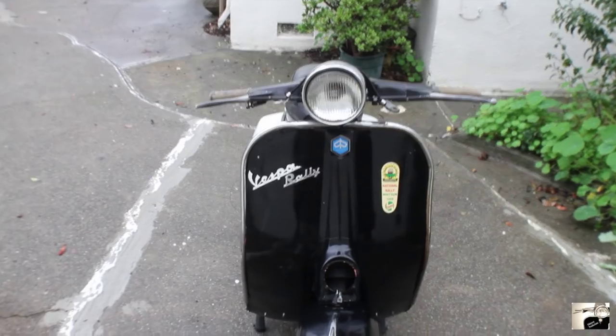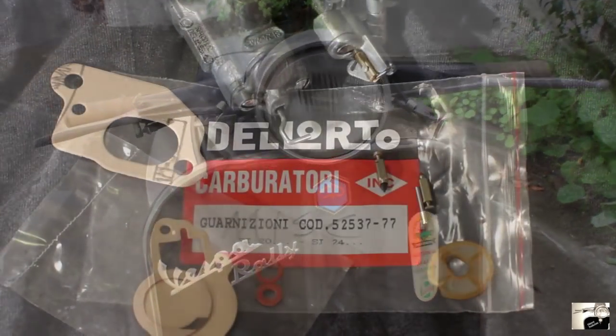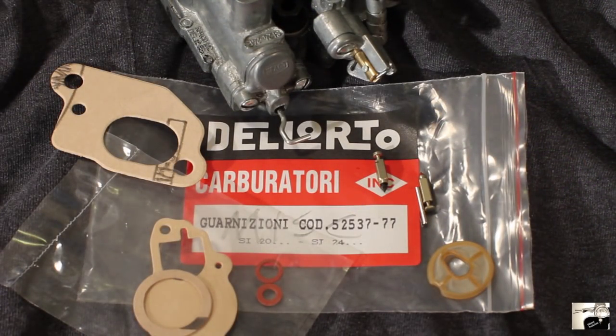First things first, go ahead and purchase a Dellorto carburetor rebuild kit that's appropriate to the carburetor on your Vespa from your local scooter shop or from one of the scooter shops found online.